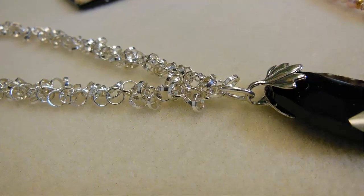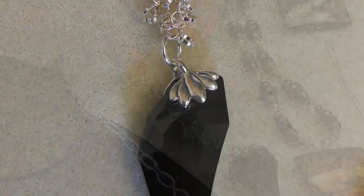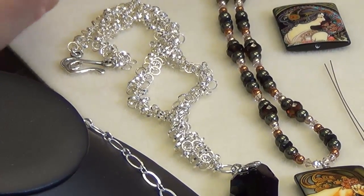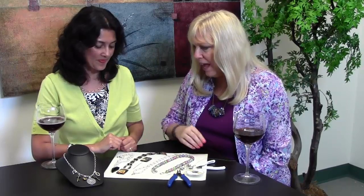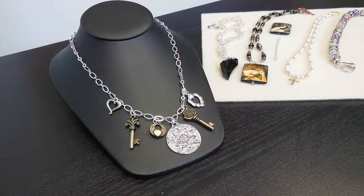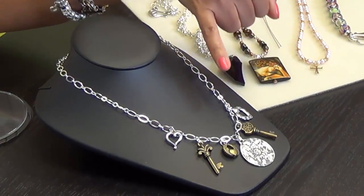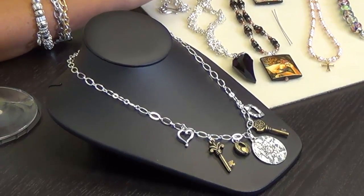And then why not work with chain? We all love chain. In this case, I just put a bail on this beautiful Swarovski pendant and I use a very fun chain that has all those little rounds — very playful. So don't use only one simple chain — you can play with your chain, and we have so many different designs. And the last one is just a simple chain with some charms and a big pendant in the middle. This is really easy to do — you just find where the middle of your necklace is.